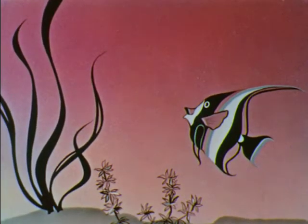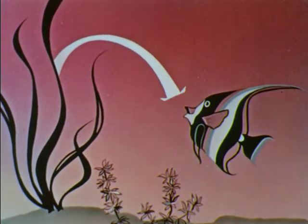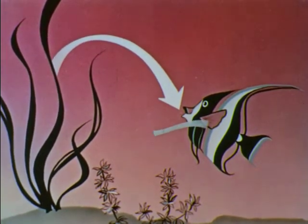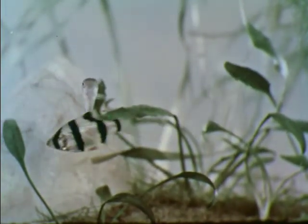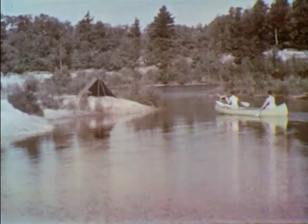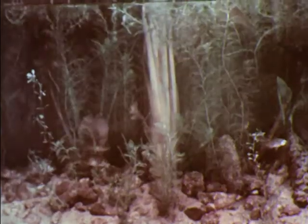In a balanced aquarium, there must be enough plants to provide oxygen for all the fish. Then the fish in turn will give off as much carbon dioxide as the plants need. So the more fish in an aquarium, the more plants will be needed. Nature provides such a balance in the ponds and rivers that teem with fish. Just as in our aquarium, the fish and the plants depend on each other.